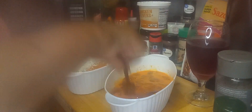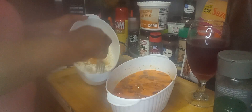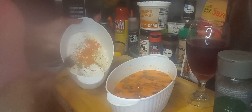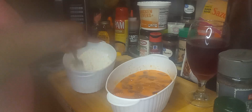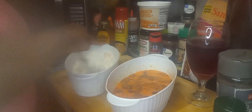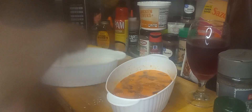So I have my grease already in the pan. I'm going to go ahead and also season my flour — season it with the Goya, the pepper. I added some pepper, some garlic powder, and onion powder.